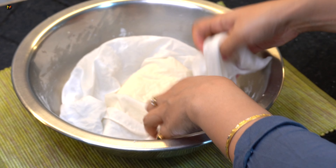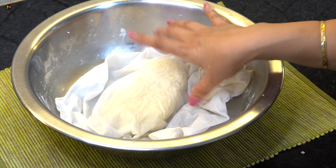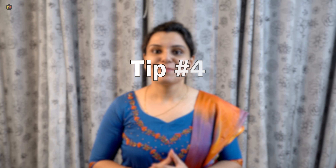Now, for 5–10 minutes, keep it covered with a moist cloth so the ingredients will settle and your Gulab Jamun will turn out well. If you leave the dough uncovered, it will dry out, become stiff, and cracks will appear — so the dough will not be good. This was tip number 4.